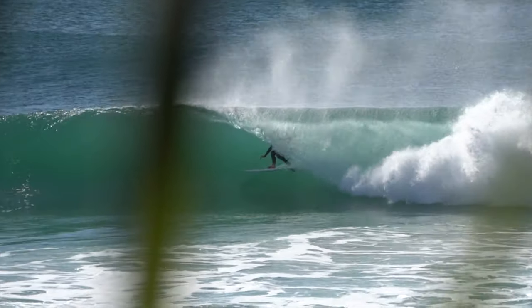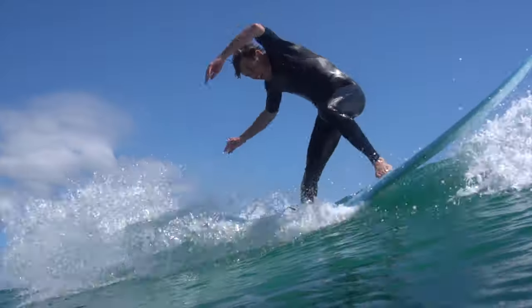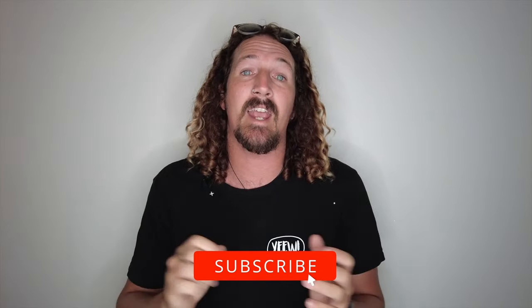Need some help picking a fin system? Here are five reasons I've chosen Futures Fins over FCS2. Chris from StokeForTravel here, or welcome back to the channel. Before I get started, make sure you hit that subscribe button so you don't miss out on any video goodness.